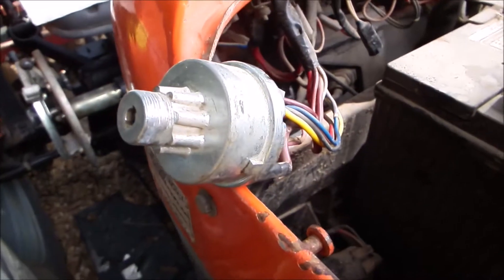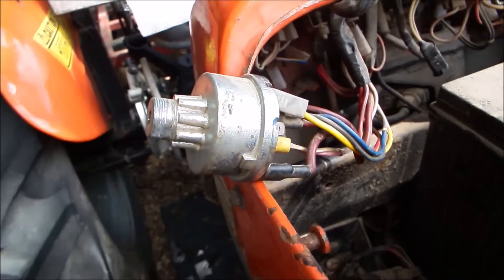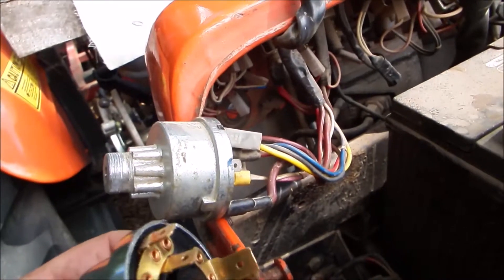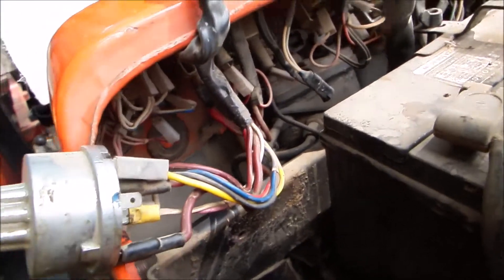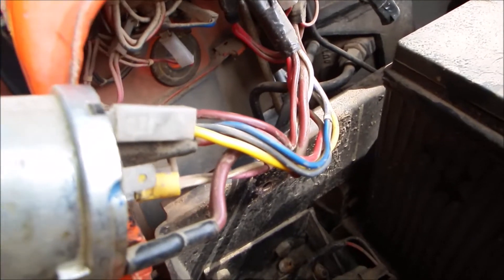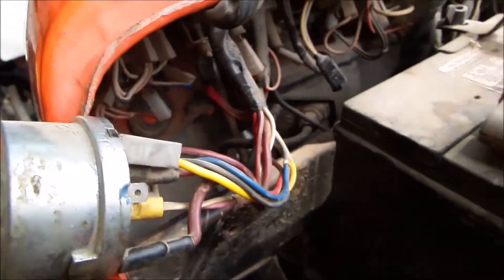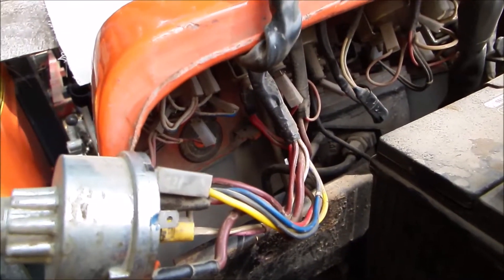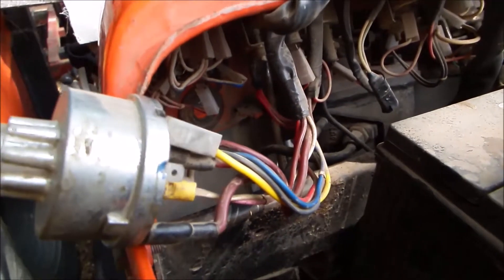I've got the start switch out. I've still of course left that on there. What I'm going to do is line everything up and make sure it matches before I put it in. Whoever put this one in had a big fender washer back there — not quite sure if that's a spacer or what the deal is, but I'll leave that on and put it on this new one and we'll go from there.